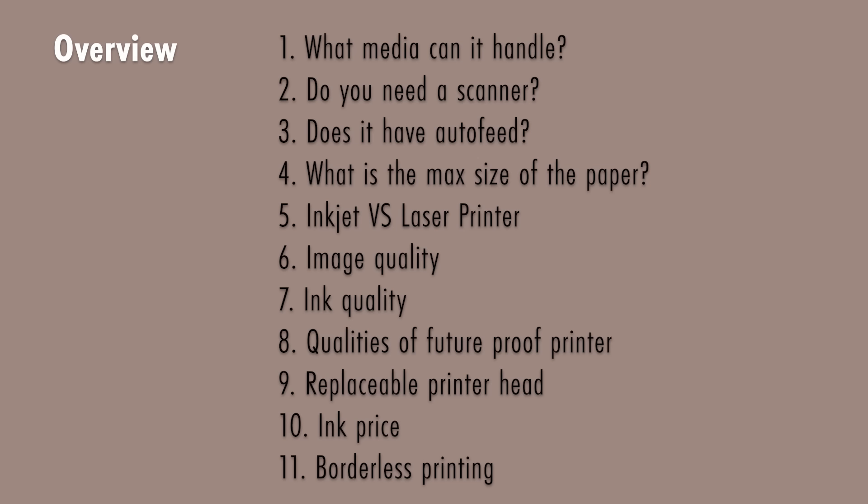Those are the important criteria I look at when evaluating a printer. For each printer I introduce, I'm not going to go through all 10 or 12 criteria — just a high-level view — but these are things you should consider as must-haves or showstoppers. Sometimes it's not enough to just look at the spec sheet; I have to search through comments and reviews of the printer as well.